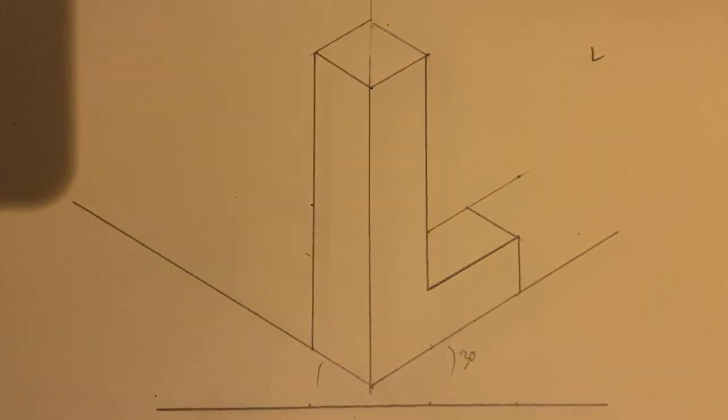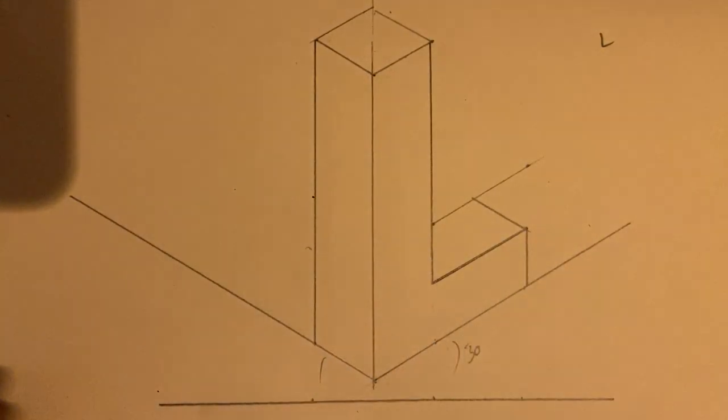Just get a pencil, go over it, press hard so that it creates that final result.